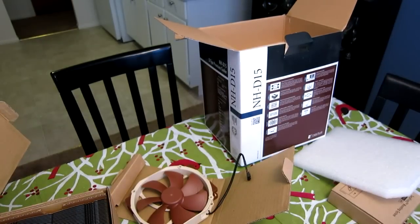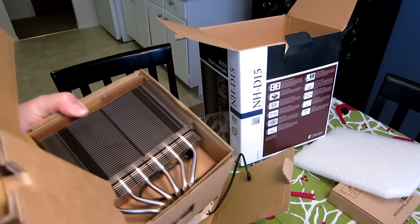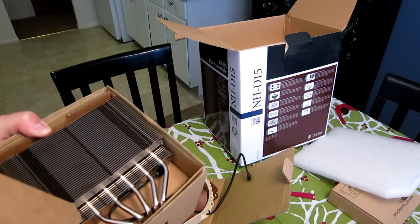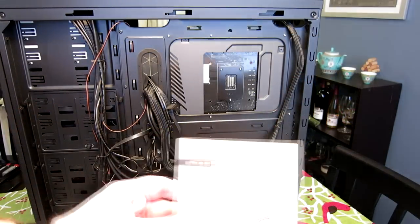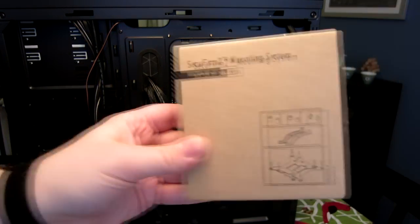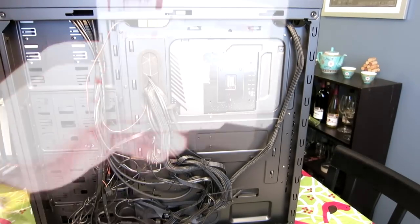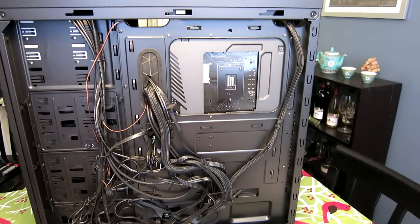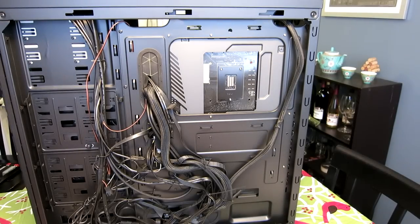Next, now that we've shown you the unboxing, we're going to install this and show you how. I'm going to do a little pre-work — I'll uninstall the H-105, remove the thermal compound from my CPU, and get started. The first thing we need to do to install is unbox the Secufirm 2 mounting system. There are instructions in here, which are very nice. We have two mounting brackets, the back plate, and mounting hardware. The first step is to install the back plate.